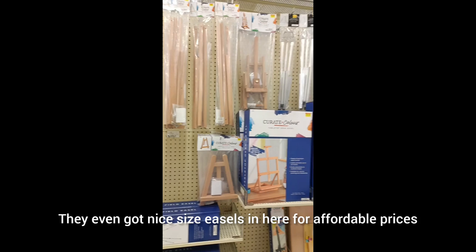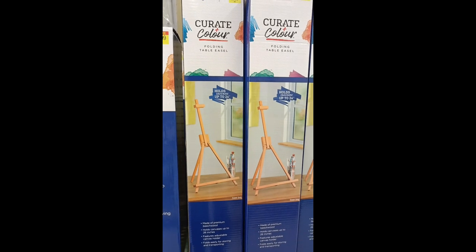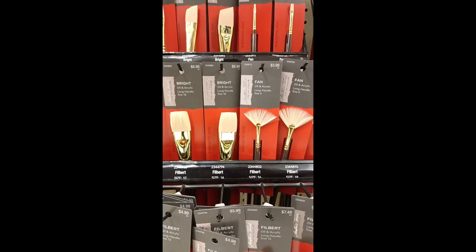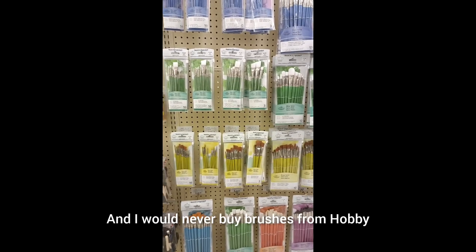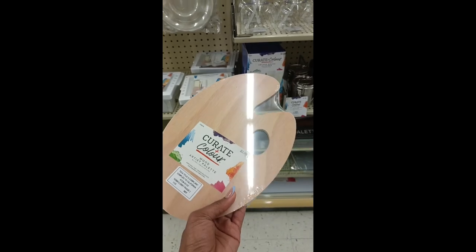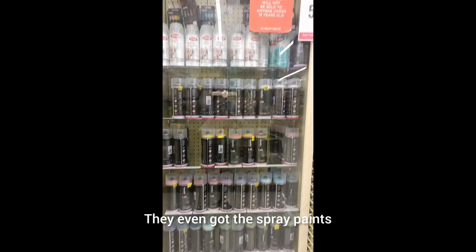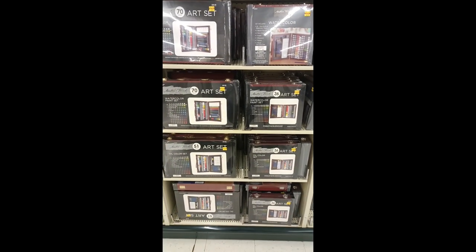They even got nice size easels in here for affordable prices. But the paint — I will say the paint — you need to go somewhere else, including the different brushes. The individual prices for these are outrageous, and I would never buy brushes from Hobby Lobby unless I'm like a millionaire. They got the other stuff too — this was my first palette that I bought and I'm still using today. I even cleaned it. They even got the spray paints, all the things that you desire. But make sure you look around to see if any of these products are damaged, because they will change the price on them.